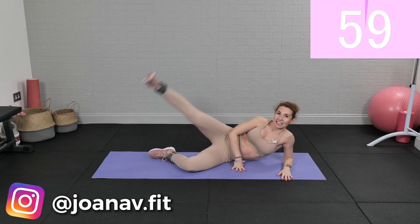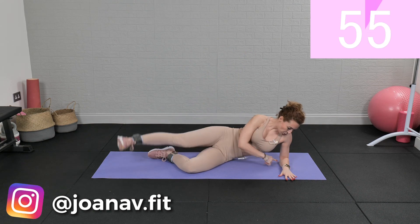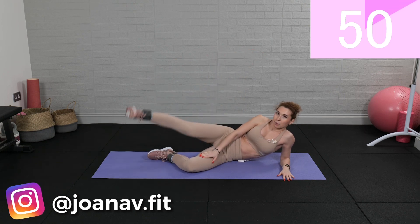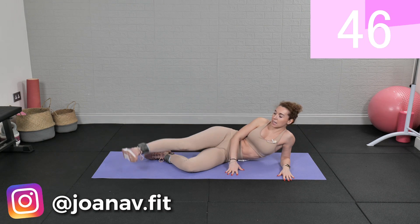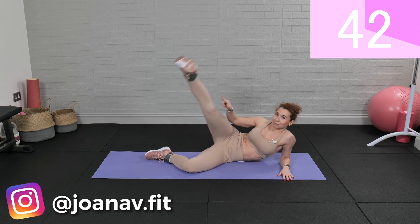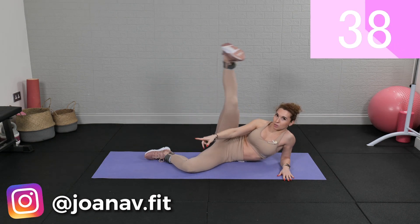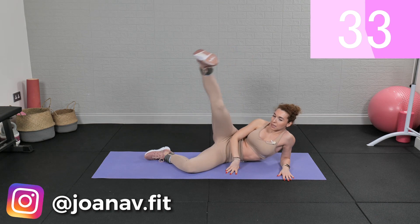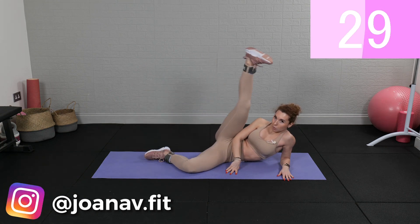The first move is leg raises — lift and lower, lift and lower. Support yourself with your arms. The bottom leg is bent at the knee for more stability. We're keeping the top leg — the top foot actually flexed — so the foot is flexed and we are lifting up and down, up and down, and we are breathing.